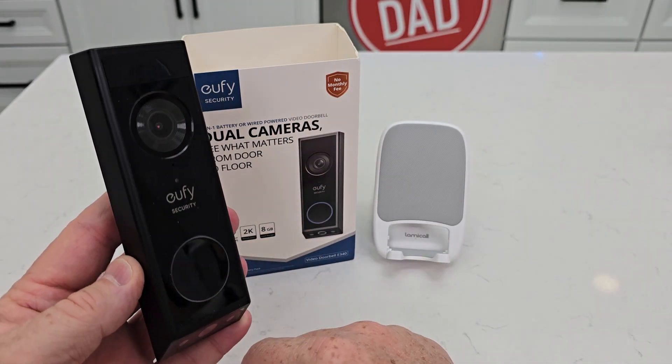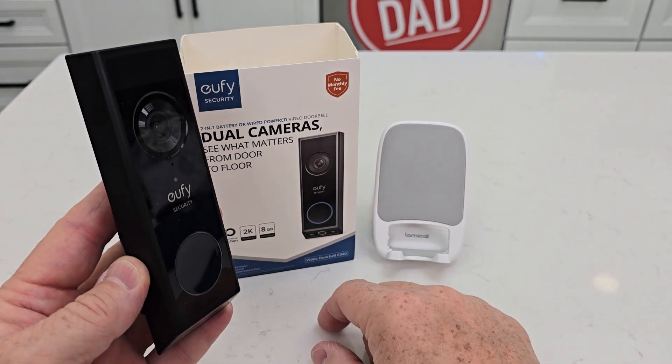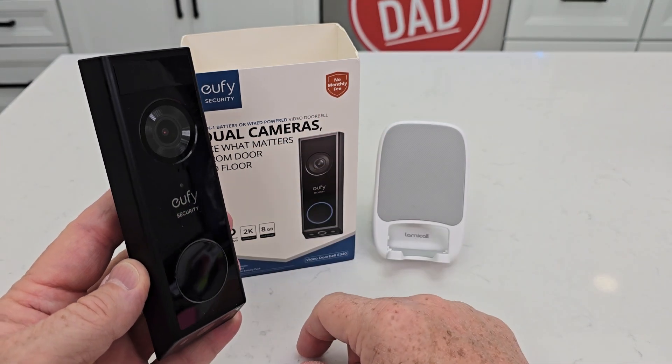Mine automatically connected to my Amazon smart speakers. And when somebody presses the button, it rings through those smart speakers to let me know that somebody's at my front door.